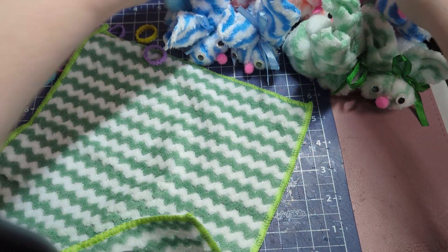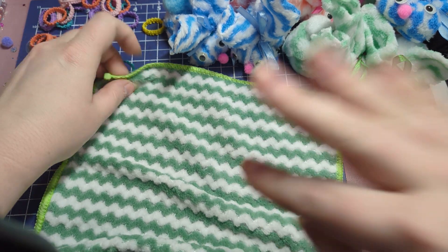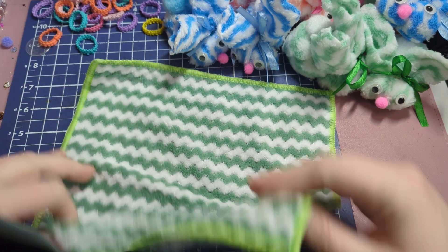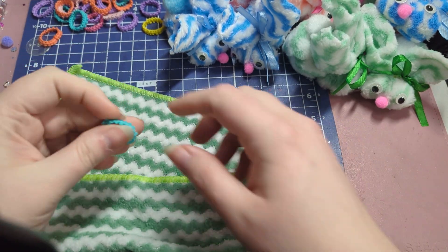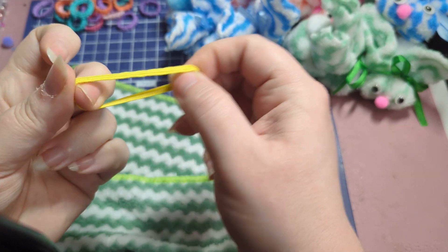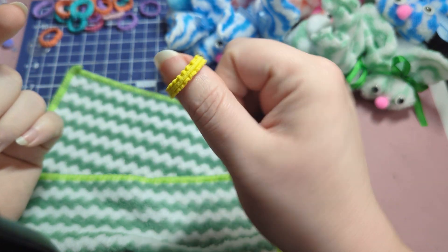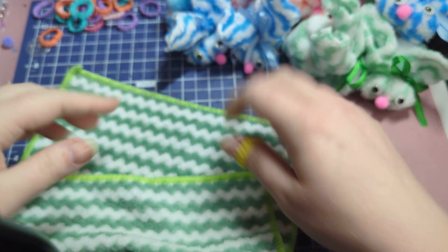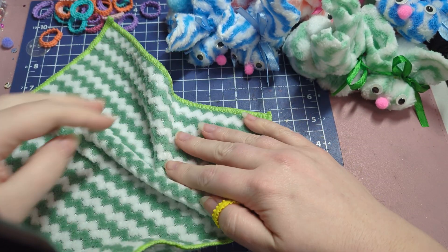All you need, if you just want to make the washcloth without the eyes, nose, and tail, is one washcloth and one little tie — it can be any kind of tie. I'm using these little rubber bands I'll link them in case you want them. They work really nicely in my daughter's hair too, and they're the no-pull kind, which I like.